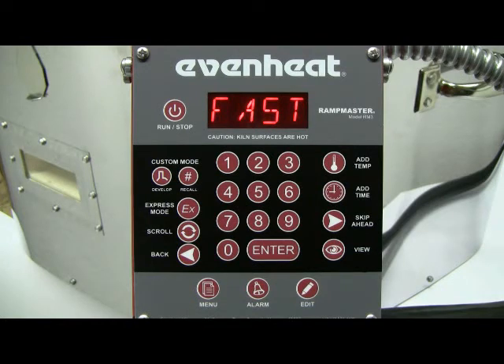The RampMaster is now asking for firing speed. Firing speed is dependent upon glass thickness and overall size. Refer to the RampMaster control manual for guidance in choosing your particular firing speed.